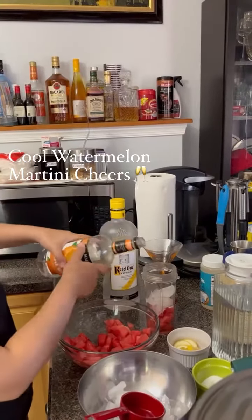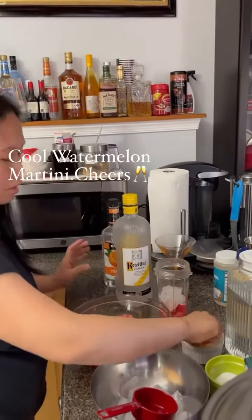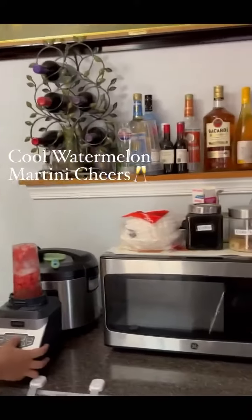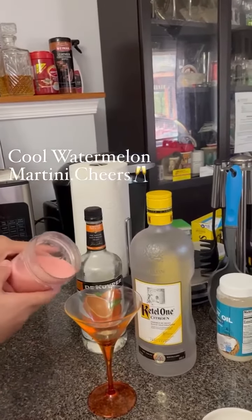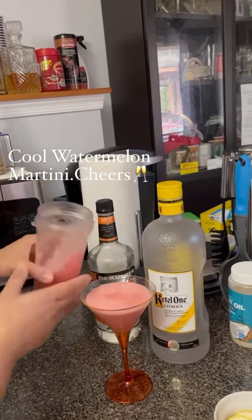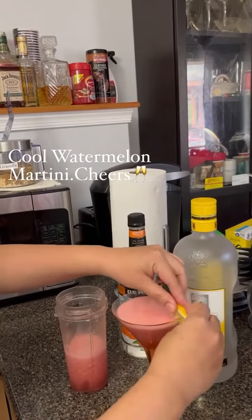And if you don't have lime, just squeeze a lemon. You can put some lime, or if you don't have lime, you can put lemon for garnish.